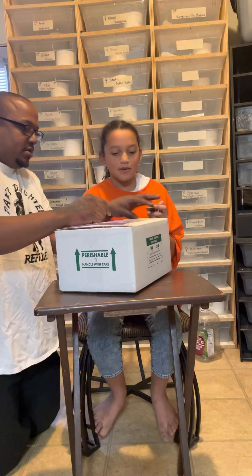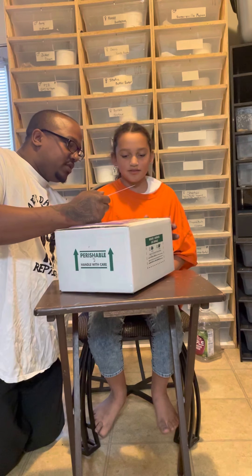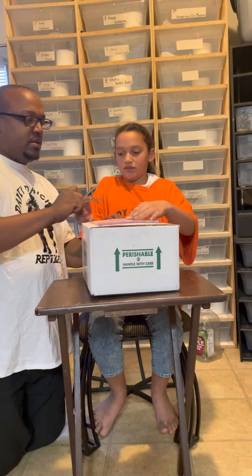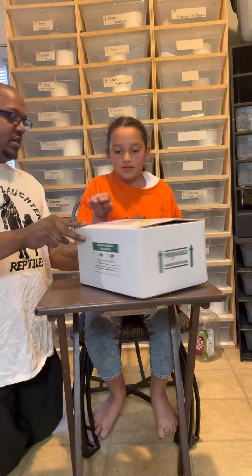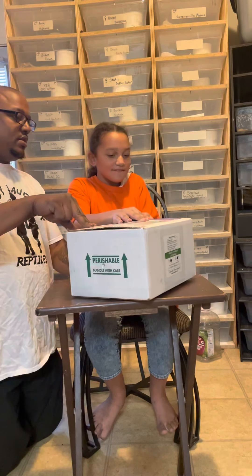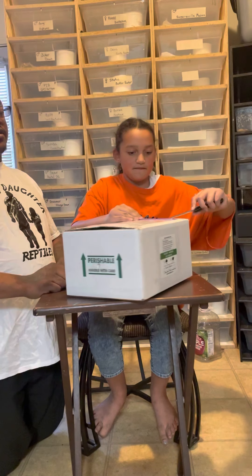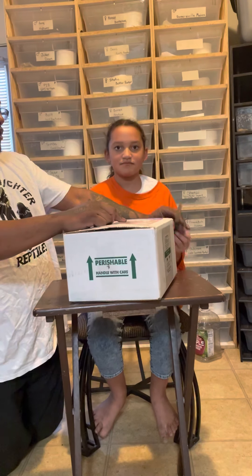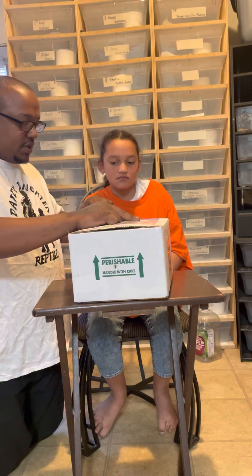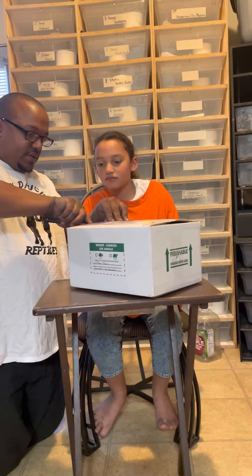It was taped all the way across. This is our first unboxing — we've shipped out tons of snakes, but we've never received anything in. Everything we've gotten has mostly come from a reptile expo or a local breeder. So bear with us.